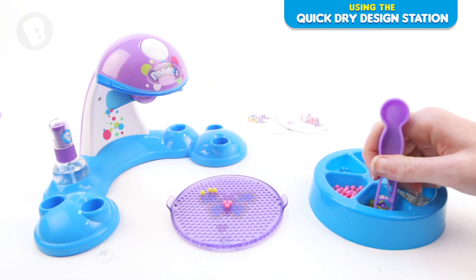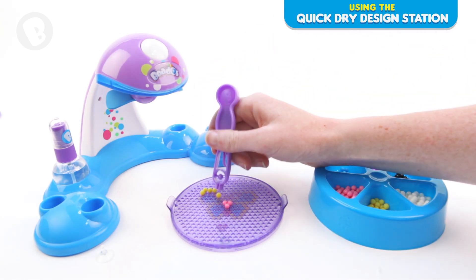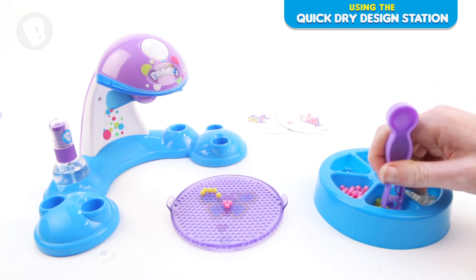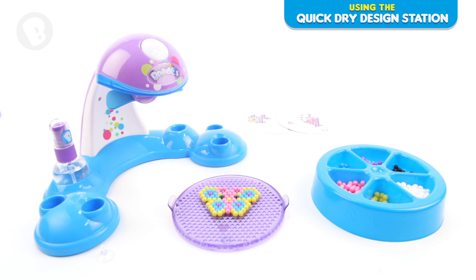Hold your bead pen just above the bead tray and press to release each bead. Holding your pen upright will help the beads to fall into the correct cup. If your bead rolls out of its cup, gently roll it back with your finger.